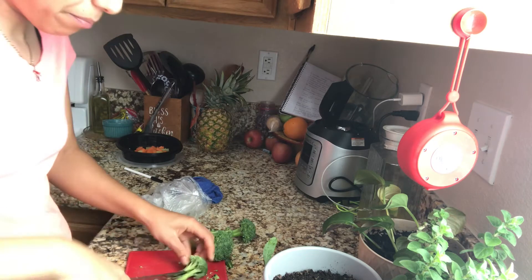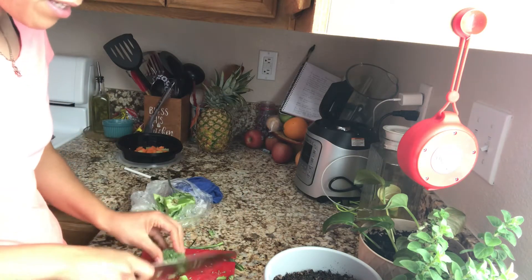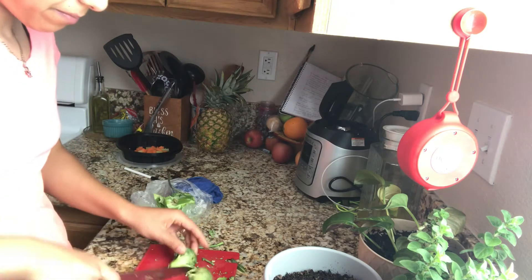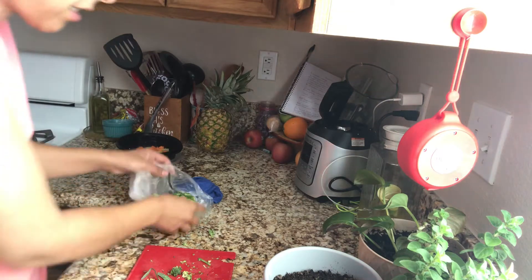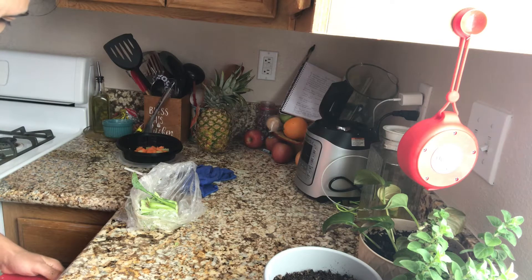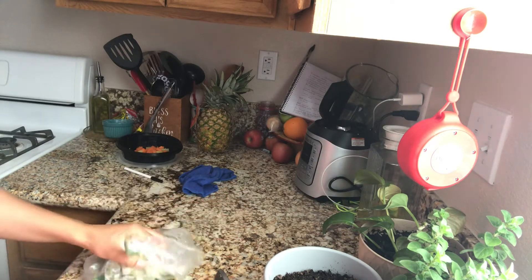It's kind of hard to find recipes because everything calls for vegan cheese, and I'm not 100% vegan. I did try all kinds of different cheeses and they just weren't my thing — the cheese is a hard one for me. As for milk, I'm actually not drinking cow milk anymore. Not that I'm against it, it just hurts my stomach a little bit.